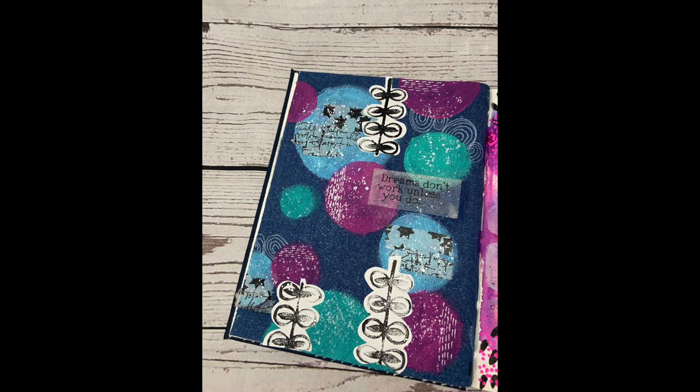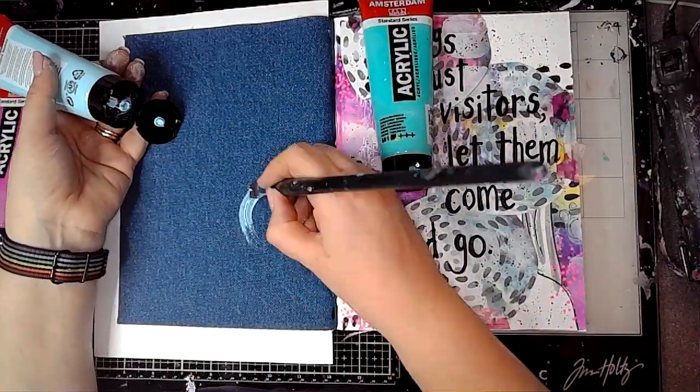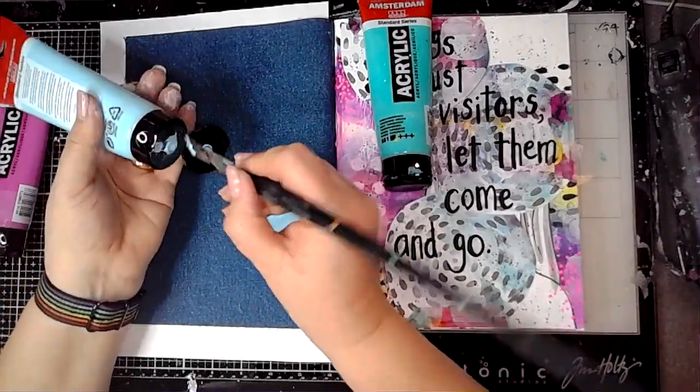Hi everybody, it's Claire back with another Art Journal video. Today I'm working in the Blue Edition Dina Wakeley journal, working onto a denim page, and I'm just going to use the paint straight on there.